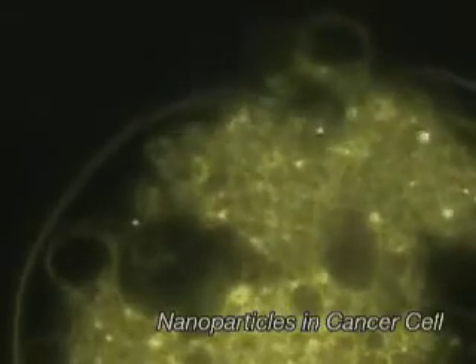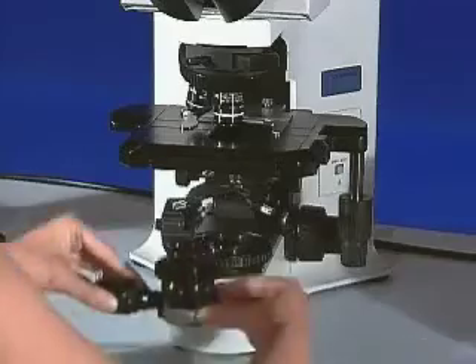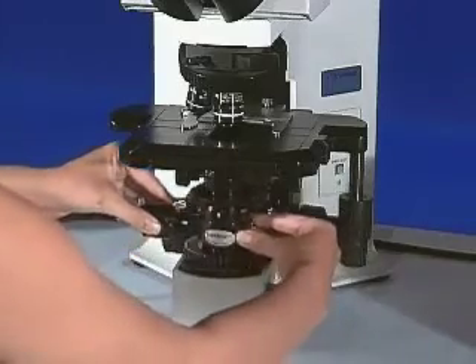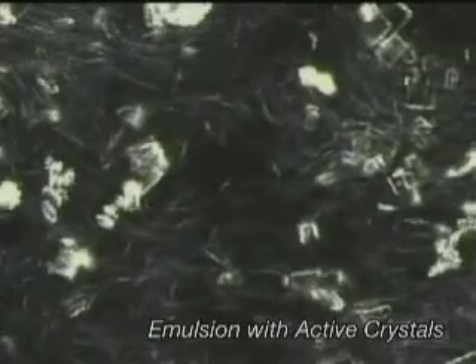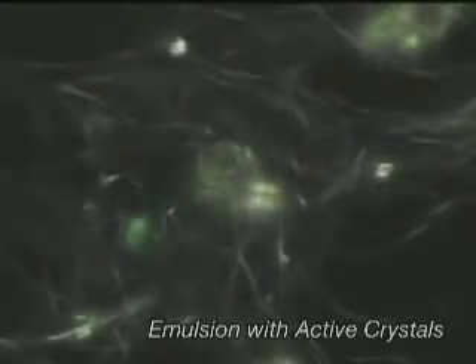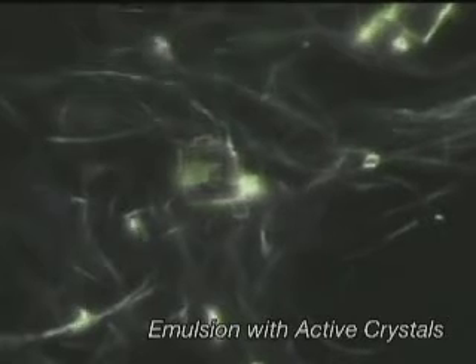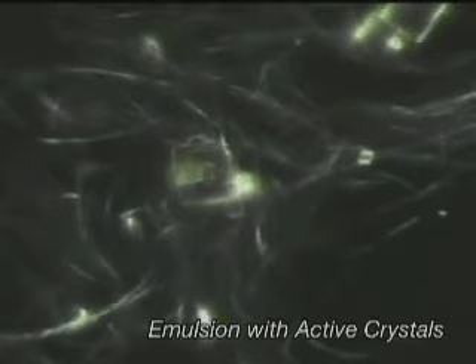By simply attaching the easy-to-use CytoViva system to existing microscopes, researchers can observe biological and nanomaterials, emulsions, nanoparticles, and composites individually and in combination with labels, highlighting important features and their intended application.